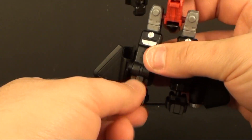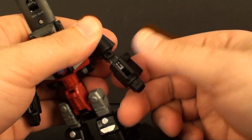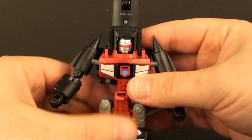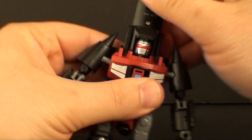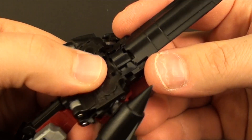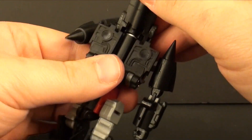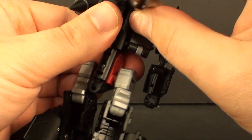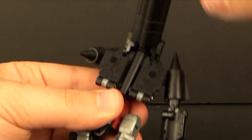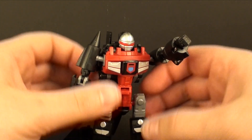Take the arms, extend them out, and rotate them so the fist is forward, just like so. Then you take the head piece — it's a little tough because this black piece is actually part of the head, so you want to make sure it clears that. Then this should fold down, which will bring these panels down because you can see where it's supposed to rest in there.